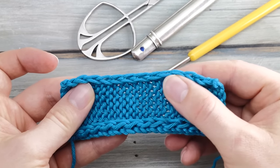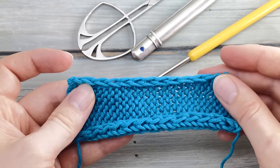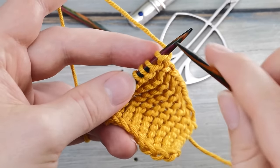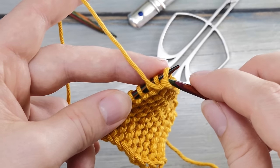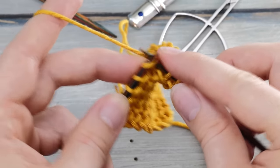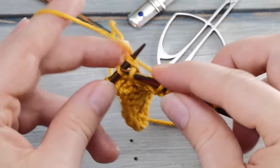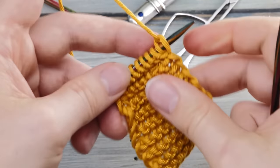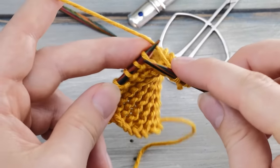If you do this in every row, the result will be a nice and neat selvedge. One quick note: if you're knitting garter stitch and want the same edge, you need to slip the first stitch of every row purlwise with yarn held in front. The slip stitch selvedge repeat will be different depending on your stitch pattern, so you can't simply do the exact same thing if you switch patterns.